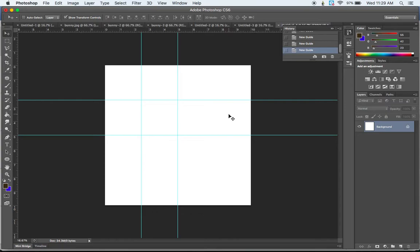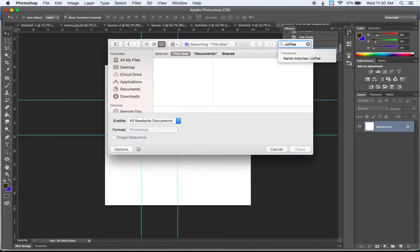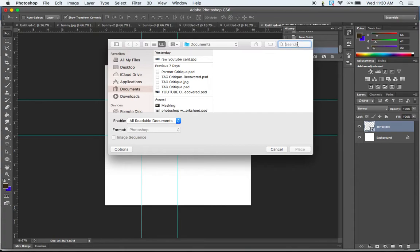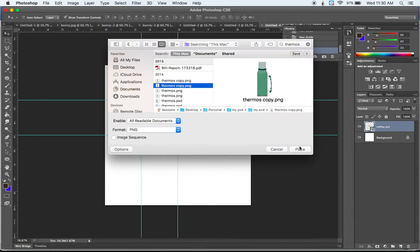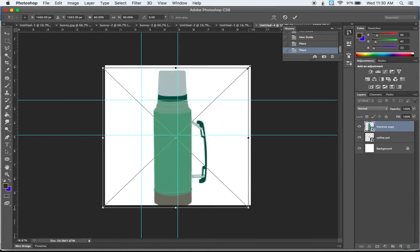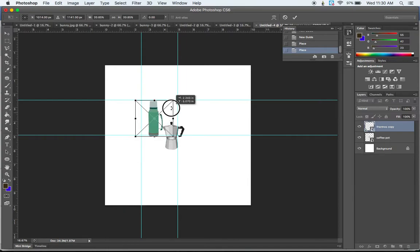Now I'm going to start placing some drawings I've already made for my mandala. I've made some digital drawings and saved them as PNGs so they have no background. I'll go to File, Place — this is a coffee-themed mandala, so I have a coffee pot and a thermos. I'd suggest using three images, but I'm using two, plus a custom paintbrush we created. Whenever you scale anything up or down, hold the Shift key and pull from the corner to preserve proportion.